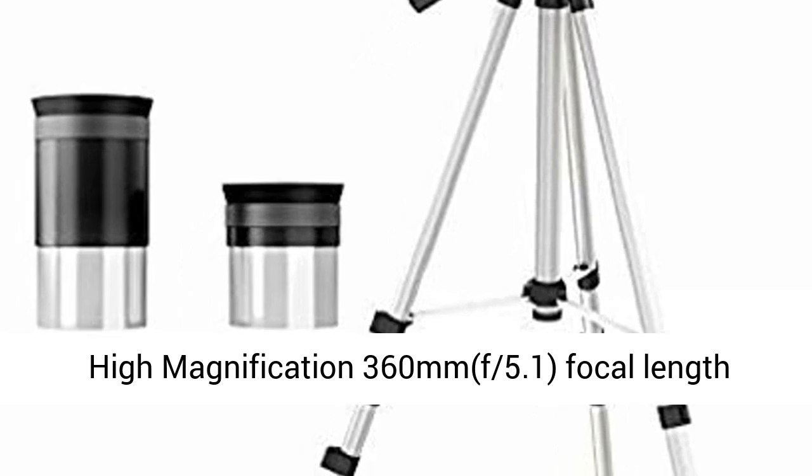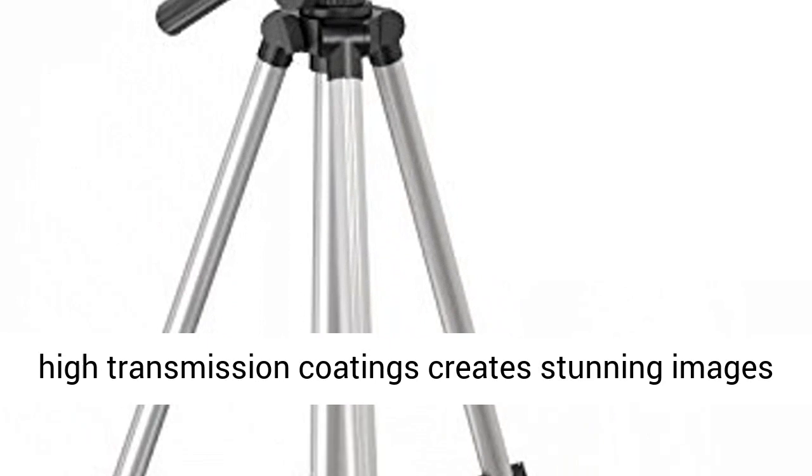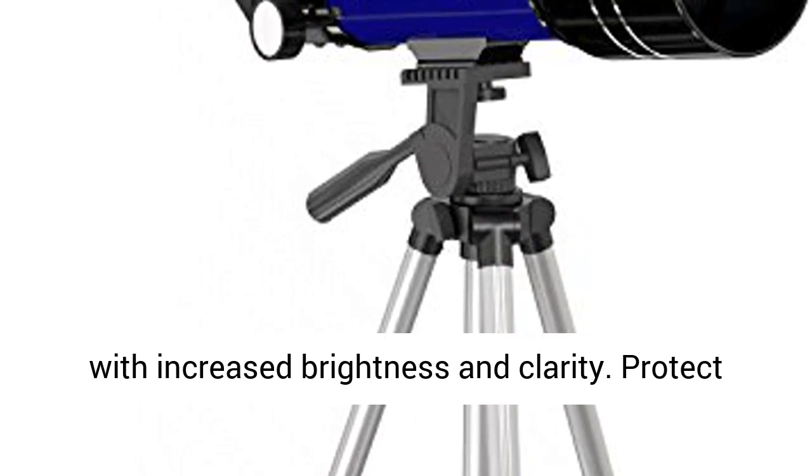High Magnification 360mm, F5.1 Focal Length and 70mm Aperture. Fully Coated Optical Glass with High Transmission Coatings creates stunning images with increased brightness and clarity.